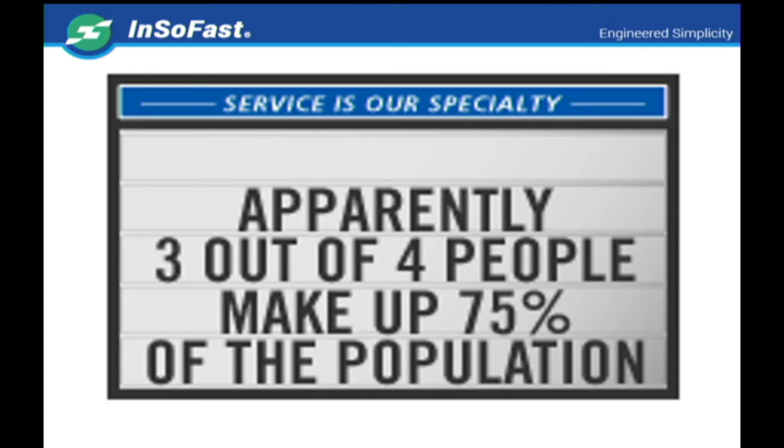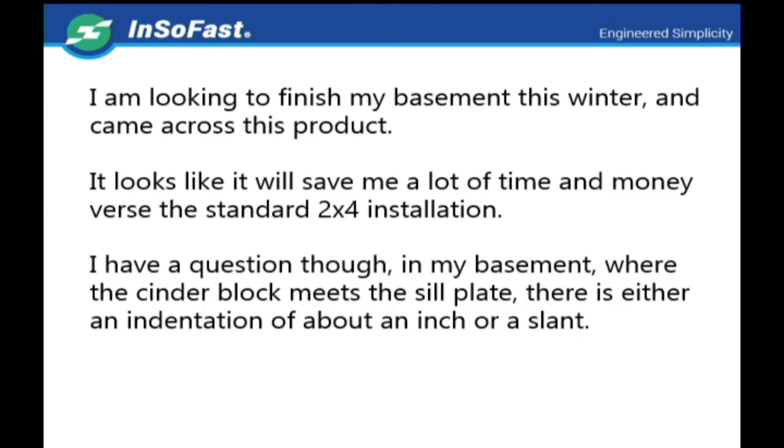We got this letter: 'I am looking to finish my basement this winter and came across this product. It looks like it will save me a lot of time and money versus the standard 2x4 installations.' He goes on: 'I have a question though — in my basement where the cinder block meets the sill plate, there is either an indentation of about an inch or a slant.'